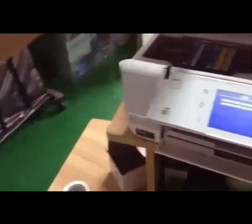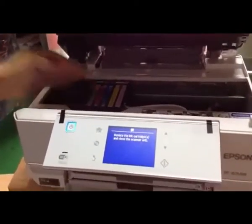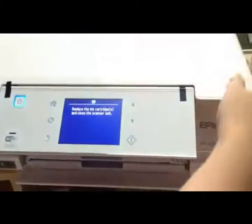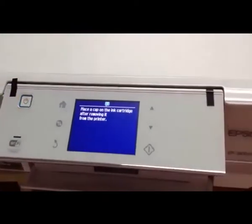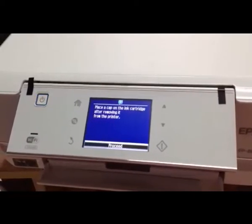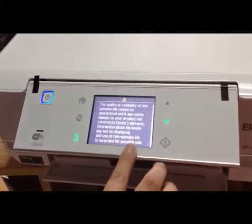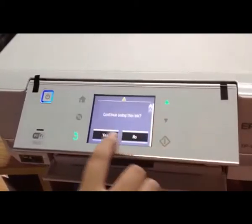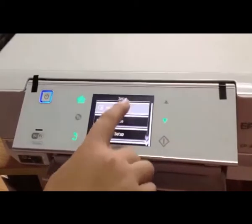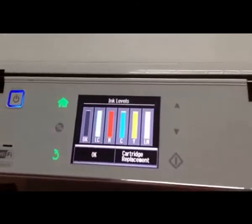Now let's continue. I put it back to the printer. You can see it resets very quickly. The ink level of Magenta is full now.